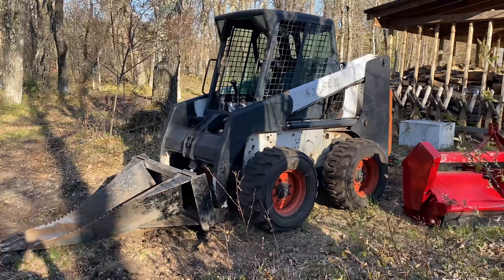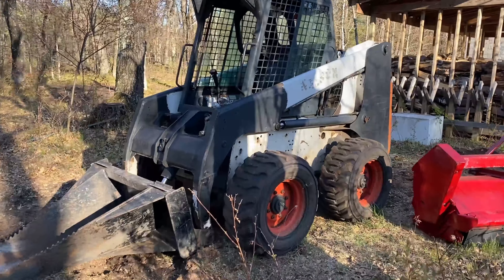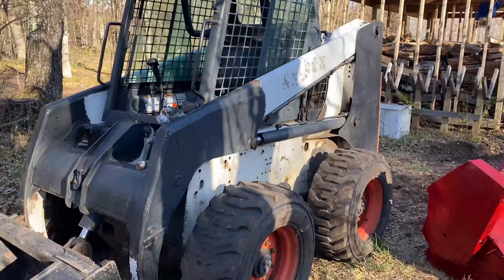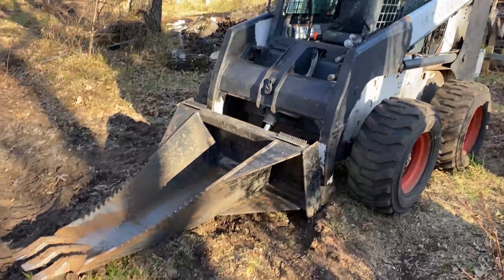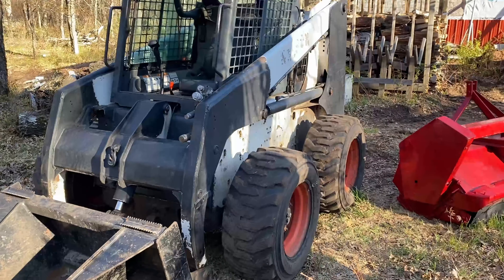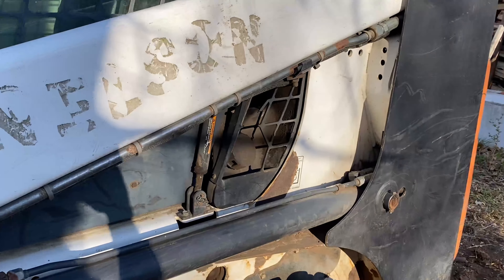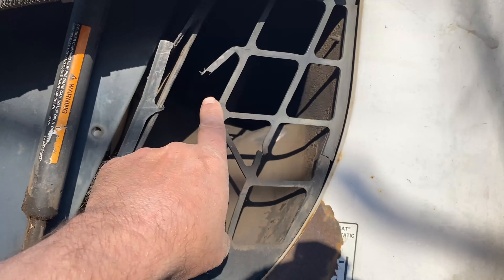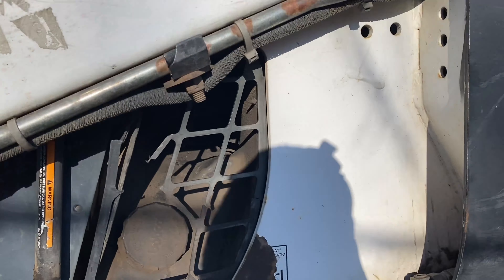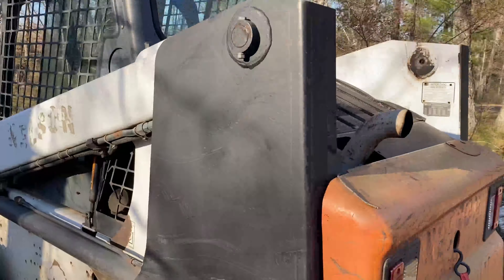Welcome to today's version of 'I broke my Bobcat.' This is an 863G Bobcat. What's going on today is I was driving it, running my stump bucket, pulling stumps out, and it suddenly got a lot quieter. What had happened is the motor was still running just fine, no problem at all, but the fan — which is located in here and cools the Bobcat by pulling air through the back deck — had thrown a belt.